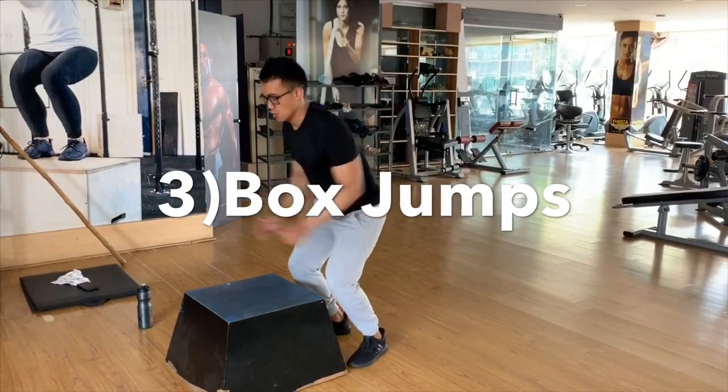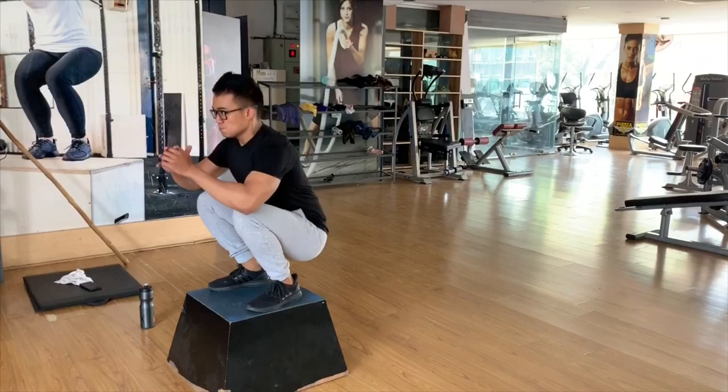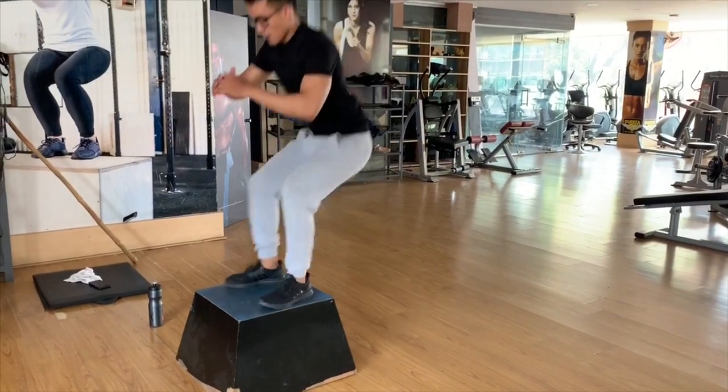In this video, we will have highly effective fat burning exercises. The next exercise is the box jump.